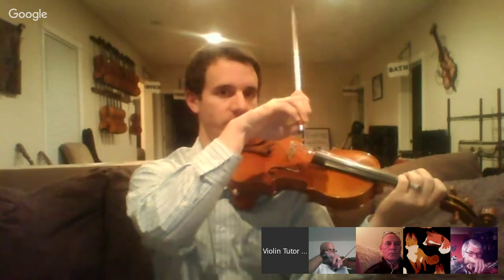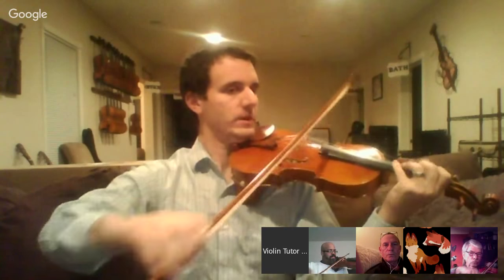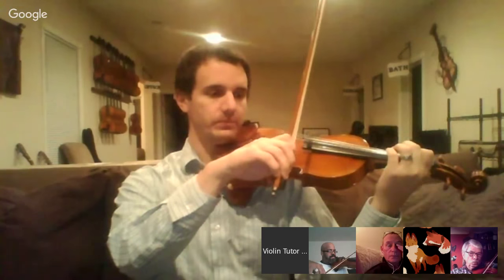Let's start warming up with just open strings. That's probably easy for most of you watching right now. But I want you to think about how relaxed your wrist was as you're doing the most simple thing in the world - playing open string. There's no restriction with your fingers, you're relaxed. Now I want you to do four open strings and then go into doing vibrato, thinking about the right hand and how it's important to keep it the same as with open strings.